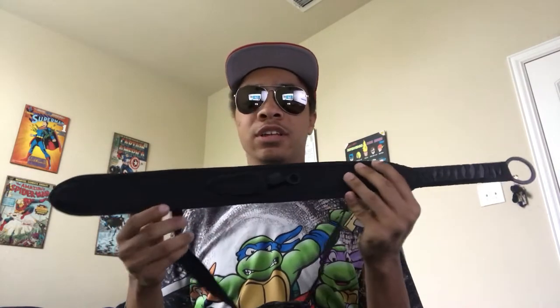So this sword — I've seen it so many places online, so many different places, whether it's Instagram, Twitter, ads on Facebook, everywhere. I've seen this everywhere, and so I figured I'd grab it, check it out, see what I think about it and show you guys what it comes with.